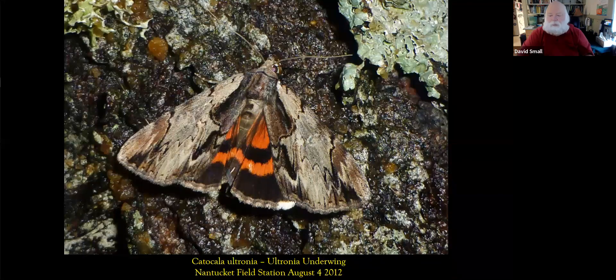I was out in Nantucket doing a moth program and this is the Ultronia underwing. When at rest, their really dull brown coverings allow them to hide right against the bark of a tree. But if a bird or a photographer startles them, they expose bright colors underneath, giving that moth a couple of seconds to escape — the bird may be pecking at the tail while the moth is on its way. It's a defense mechanism.